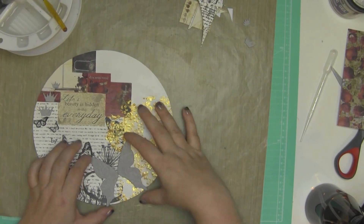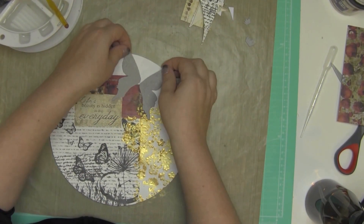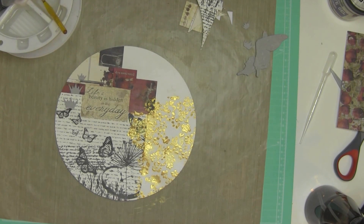I pulled out some Tim Holtz grunge board. If you watch my channel for the rest of this year — and I hope you do and I hope I get on a schedule and get some videos up — because I'm on this no-spending thing, I'm digging way into the stash to find things to use, and it's actually been great. I have so much stuff and it's been good to put that stuff on paper. I did subscribe to One Kit Club so I have a little bit of new product coming in, but I put a big stop on buying all the embellishments and everything else.